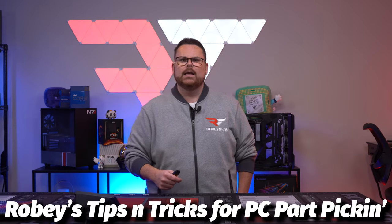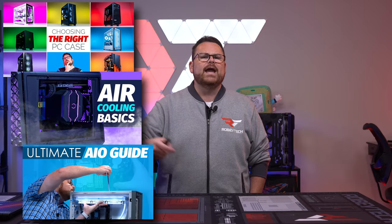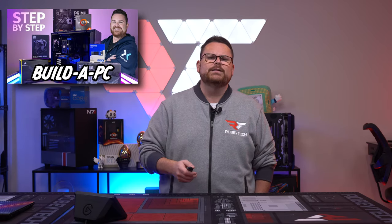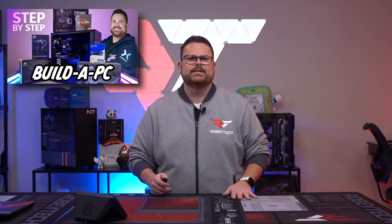Now this is going to be a tips and tricks for PC part pickin'. But there is also so much more for learning how to build a PC. Lucky for you, we have like a university of classes which you can check out in the description below on choosing things like cases, airflow, AIO, fans, and so much more in terms of even setting up your PC once you're done. Plus, we have numerous step-by-step guides at different price points that will show you building a PC from beginning to end step-by-step.